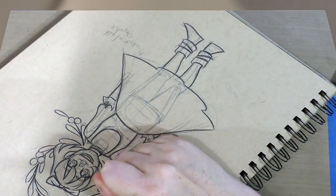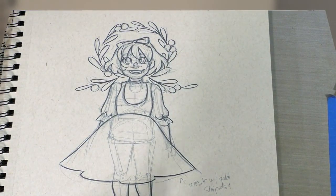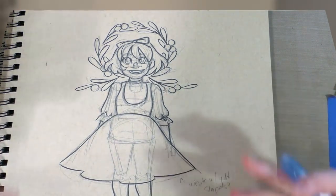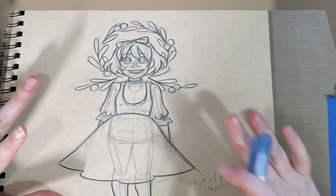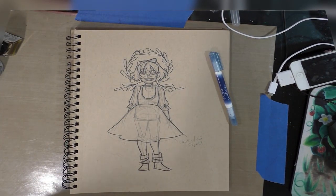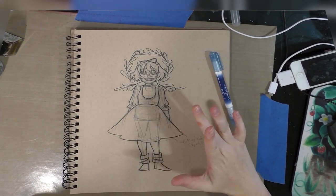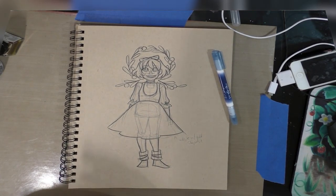Alright, so we've got everything inked — it's got kind of a single line weight, I wasn't really trying to push varied line weights at this point. The thing we need to do now is allow this to dry for at least one hour, preferably 24 hours. That allows the ink to cure and will prevent it from smearing. Then we're going to erase this, so hopefully I will see you guys tomorrow and we can continue working on this.